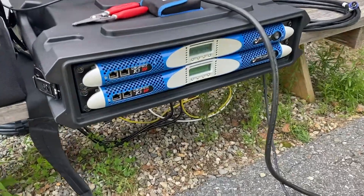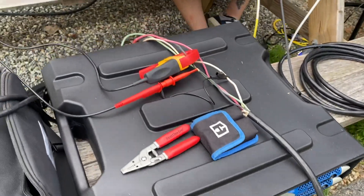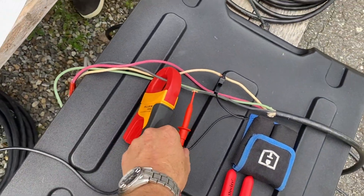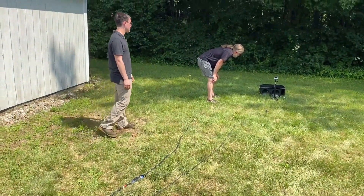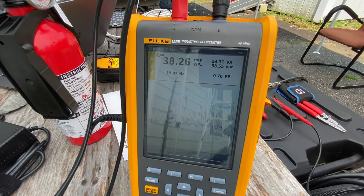Here's our setup: we've got a Powersoft amplifier with a DSP built in, and then we've got a current clamp and a voltage clamp on the NL4 going to the subwoofer, and we're taking the power reading there. It's warming up but definitely not as fast as I'd like. How long has it been? Five minutes. We'll hit 40 degrees in a second — this is really weak.